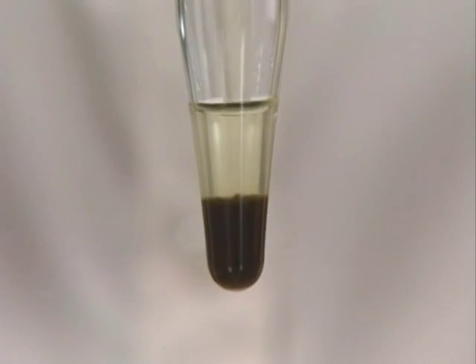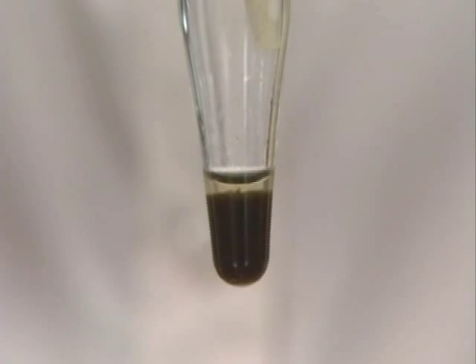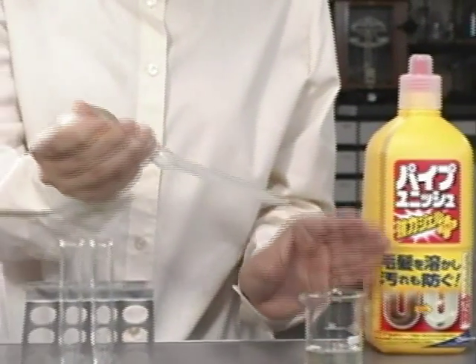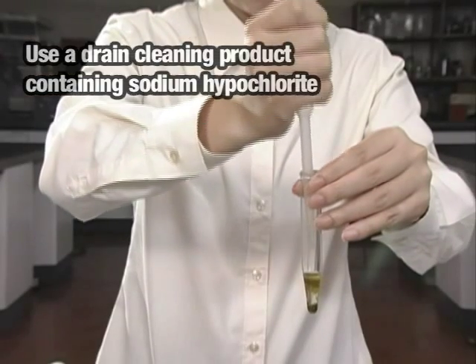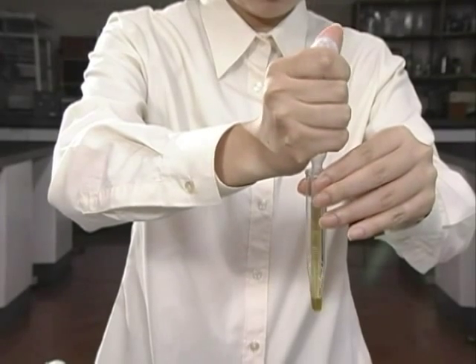Once the diatoms have settled to the bottom of the tube, the supernatant is removed. To the tube, two to three times the amount of the diatom sample of commercial drain cleaning product is added. Then, using a pipette, the mixture is gently mixed.